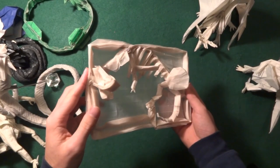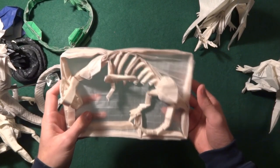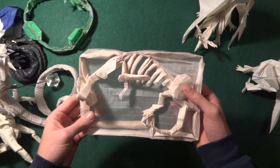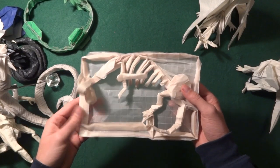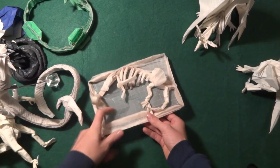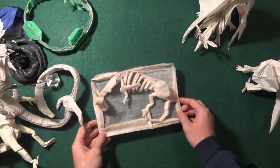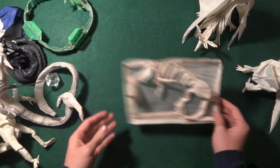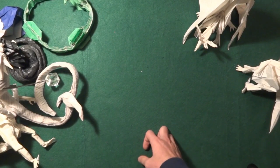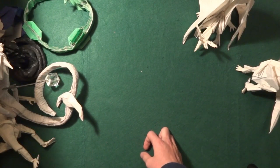Next I have this origami which is very different from the rest: the Dinosaur Skeleton. I don't know who designed it but I do have a video on it. It's a really fun model to fold. I don't remember the crease pattern directly but I'm assuming it's quite simple — the tricky part is the shaping.